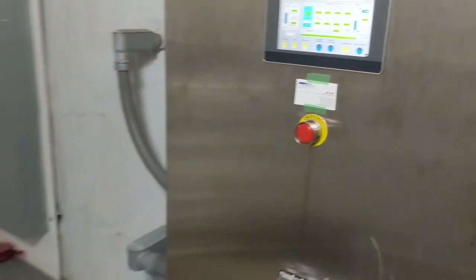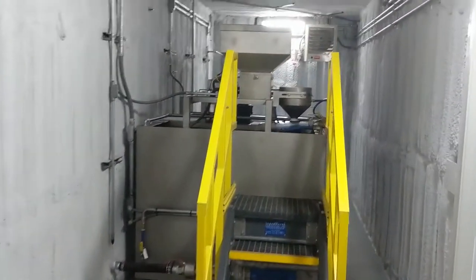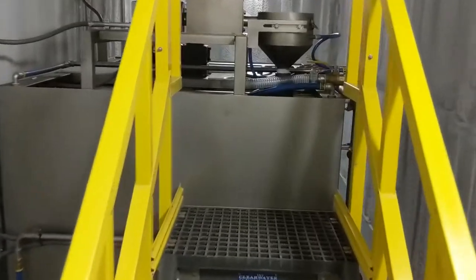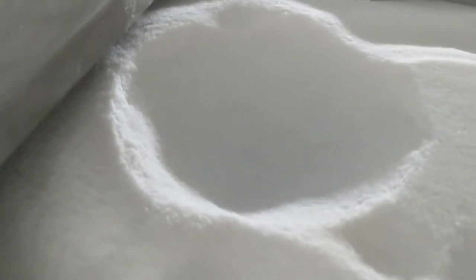Nice stainless steel enclosure. We've got room for dry polymer storage for our dry polymer preparation system. This is a model 300 stainless steel. Fiberglass stairs up to the hopper — we've got this filled up. You can see we've used just a little bit today.